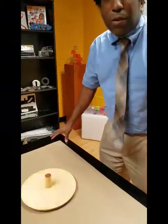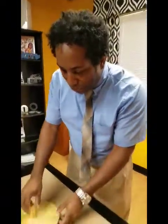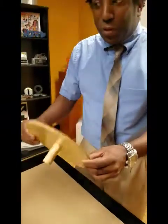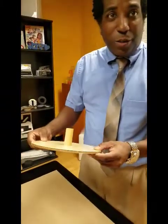Hello Rogers, what do you have there? Oh hey Mary Ellen. This is our new wood spinner that we're working on. It combines simplicity with art and steam. You want to see how it works?